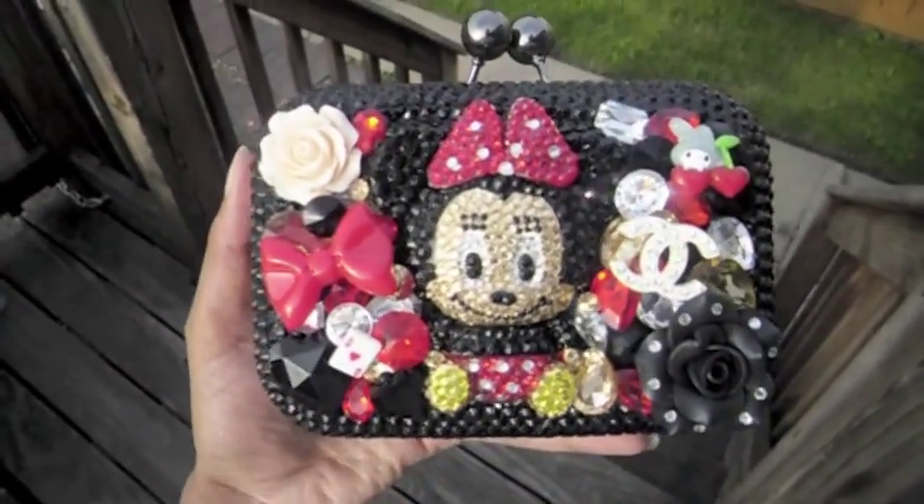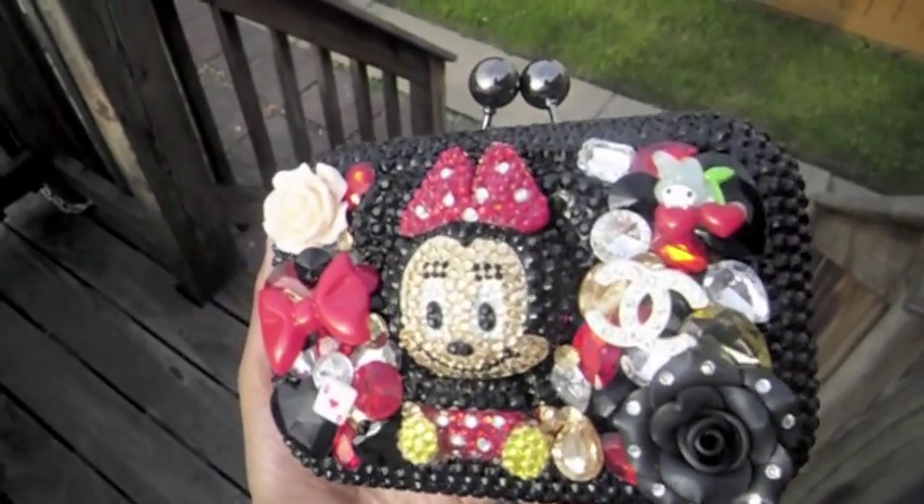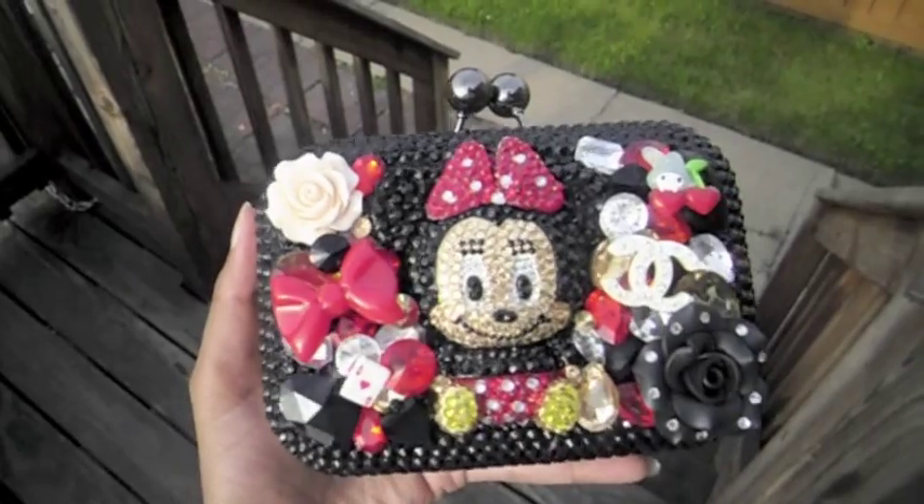So here it is — giving you guys an opportunity to see it in the sunlight so you can see how it blings and all that good stuff.